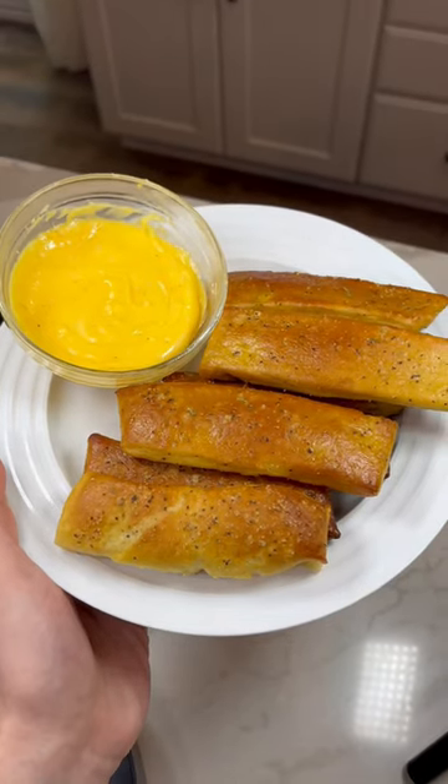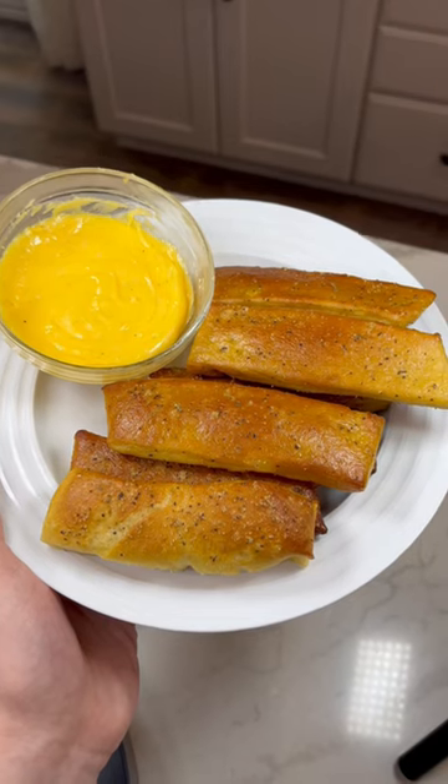This is how it turned out. Thank you guys for watching and the recipe will be in the description along with the seasoning links.